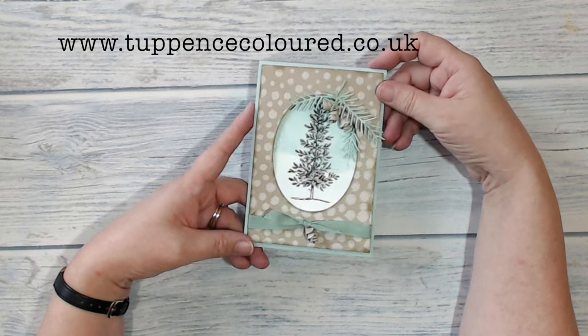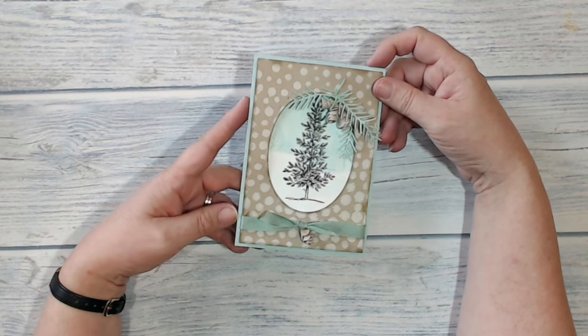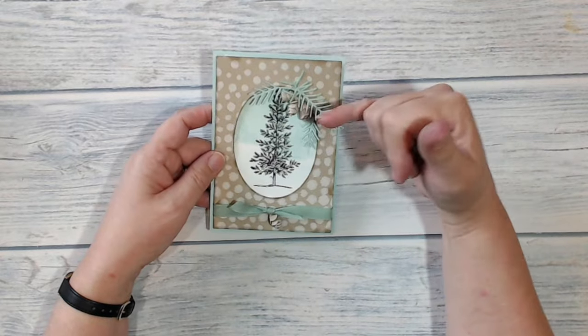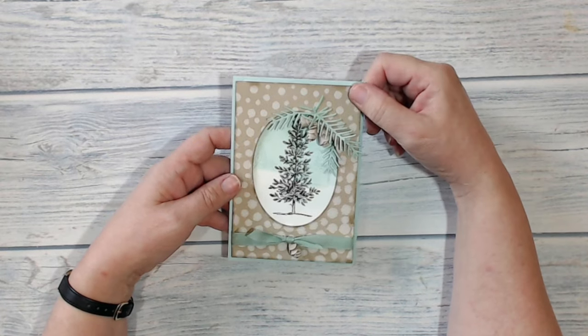Hi everybody, it's Karen here from tappanscolour.co.uk. Thank you very much for joining me. This is the card I've been making today — it's a Christmas card. If you open it up inside it says 'Season's Greetings.' I wonder if you can guess how I made these cute little pine cones. If you stay with me I will show you.